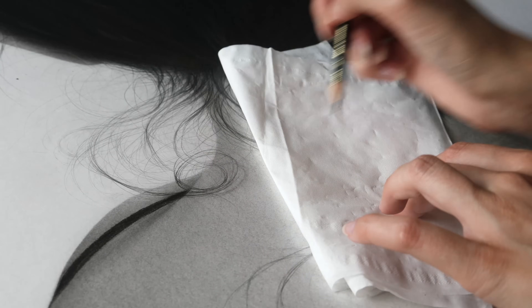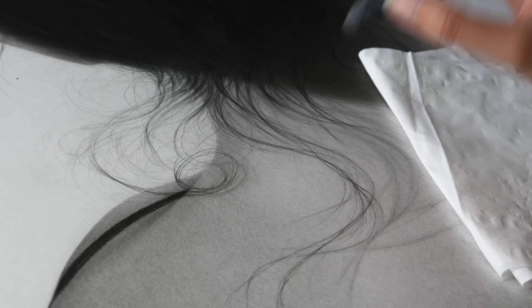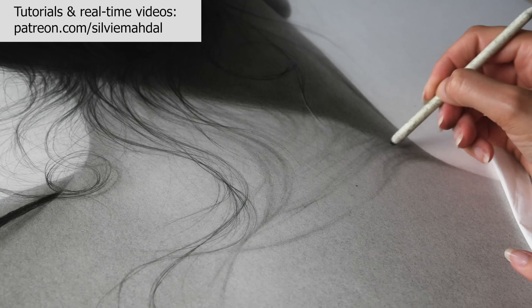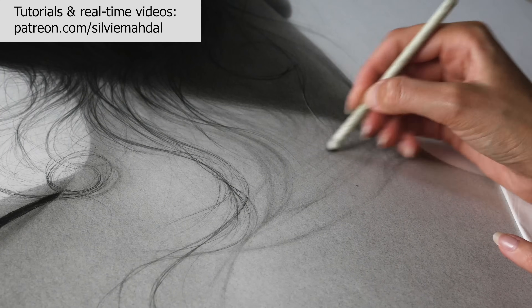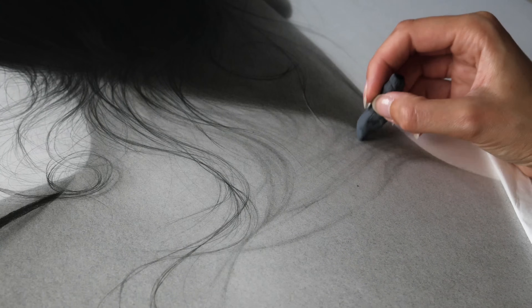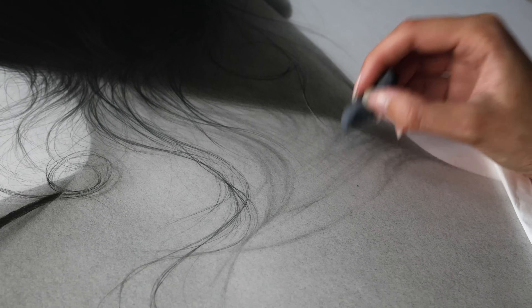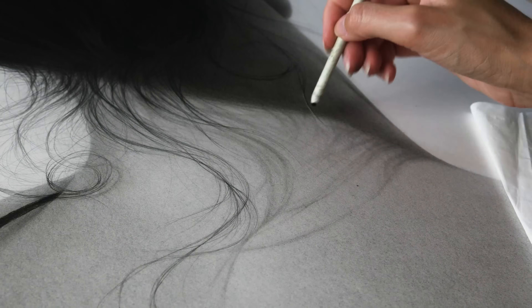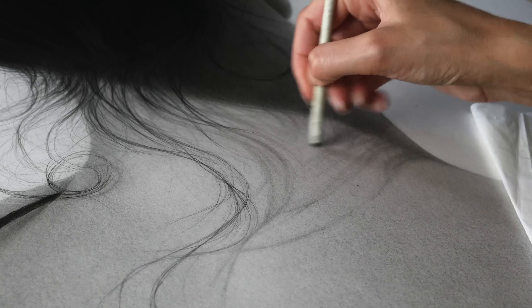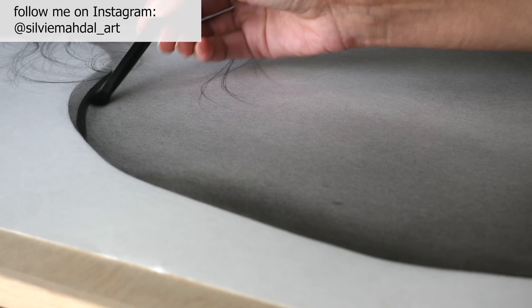In case you would like to learn more about my drawing techniques, especially when using graphite pencils, please check out my Patreon. There are already almost 300 videos full of real-time processes, tips, and narrated tutorials. It would be great if you consider becoming part of my Patreon family, and it will also be a great support for me. Thank you for any kind of your support — not only on my Patreon but also on my YouTube and my Instagram account.